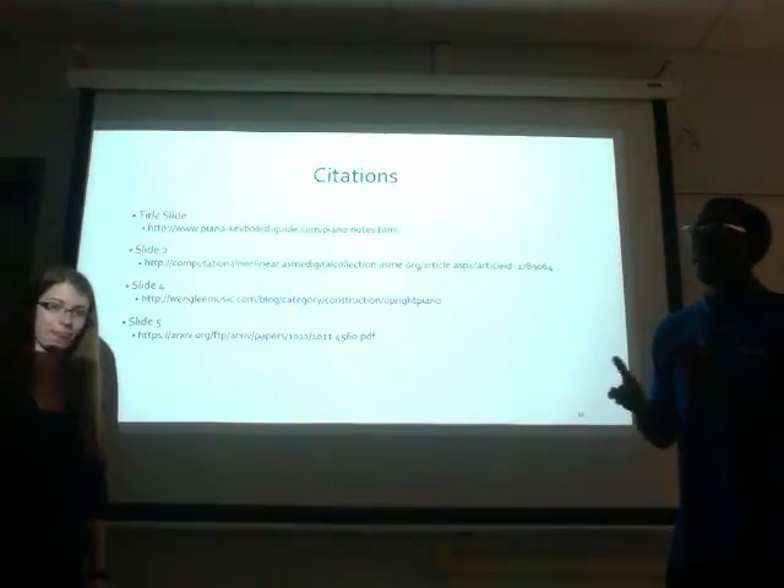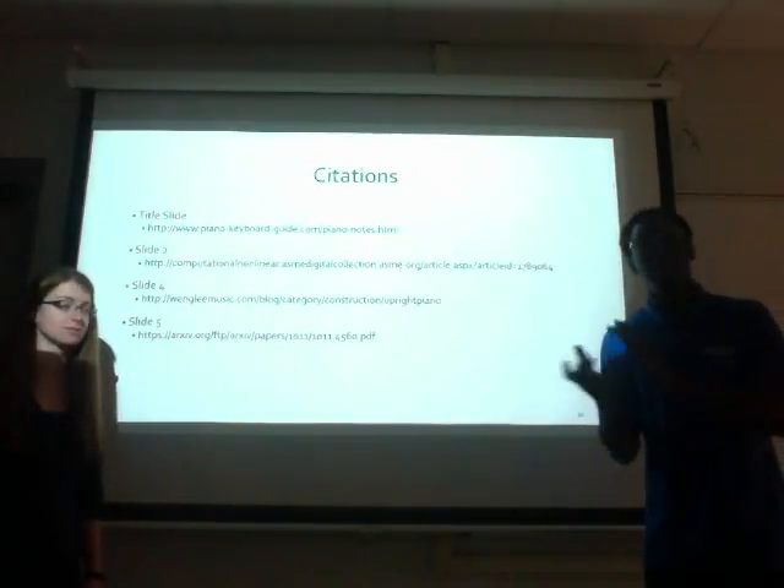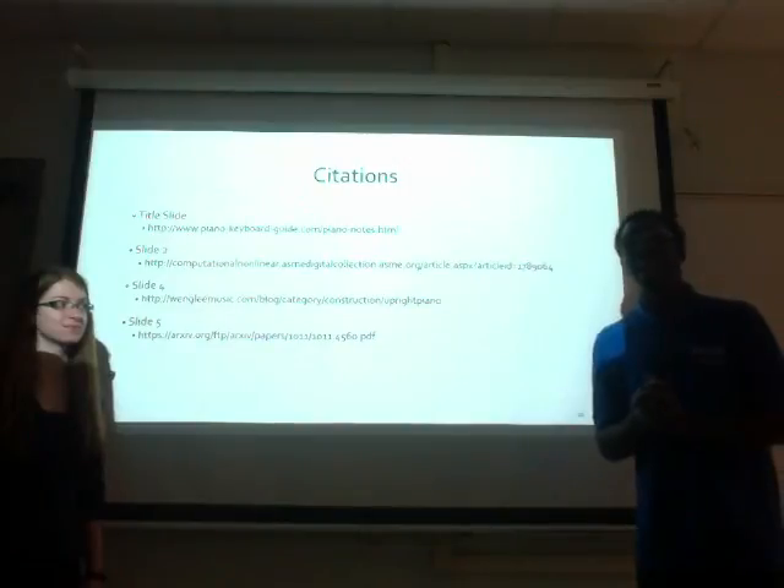Thank you for listening to our presentation, and we hope you have a good day.